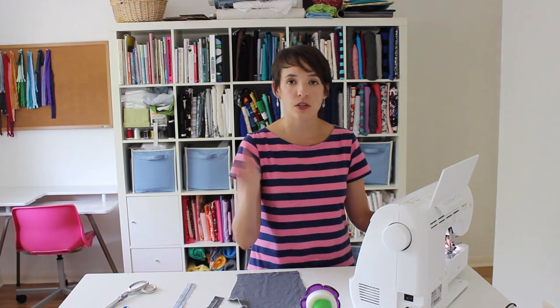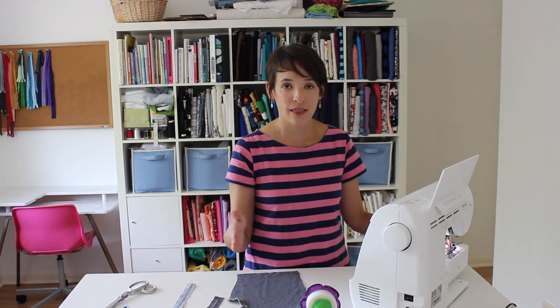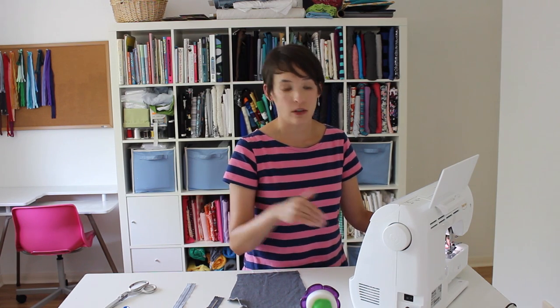Then you're going to sew right along the edge so the left side of the needle will enter your fabric and the right side will come just over the edge of your fabric. That will overlock and keep those raw edges and threads from fraying right along the edge of your fabric.